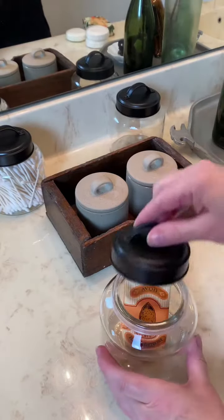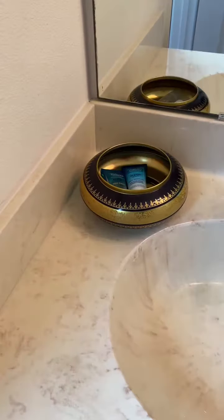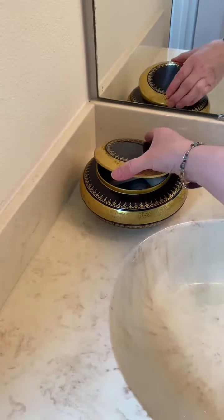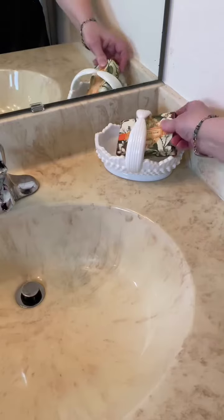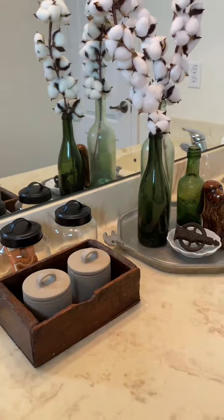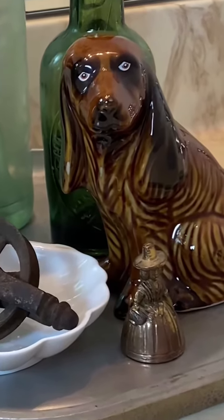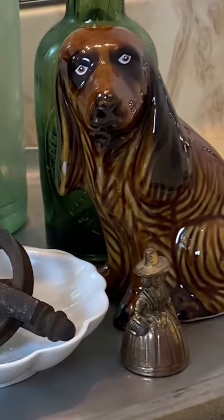When you're mixing vintage with new, as long as you have the same vibe, all of your items are going to feel more cohesive. If you choose your decor items based on one basic style — like I did here with farmhouse industrial — they'll fit together no matter whether they're vintage or new. Show me what you create; I would totally love to see!